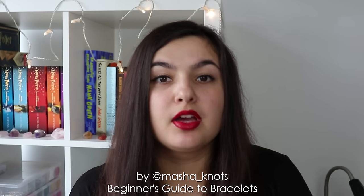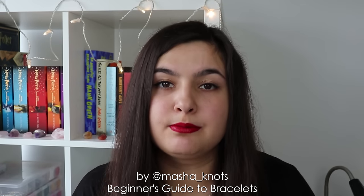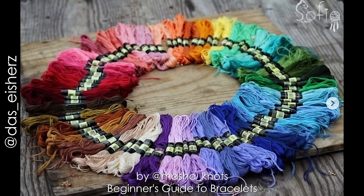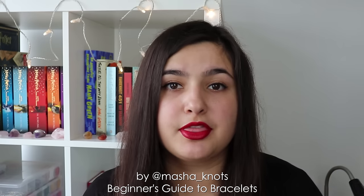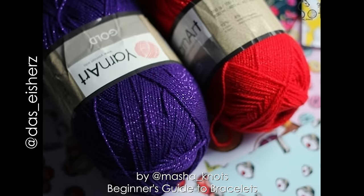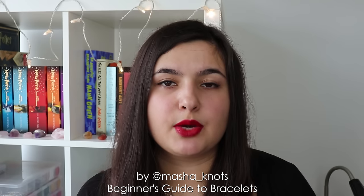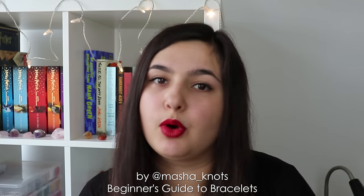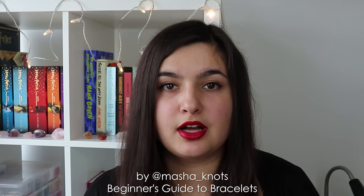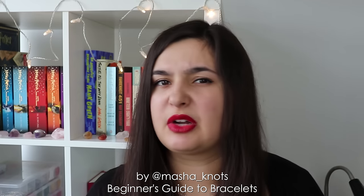Let's talk about thread. The most common thread used for making friendship bracelets is probably embroidery floss — you can find this in a variety of different stores. Embroidery floss has several strands which together make the thread. Another thread type is craft thread, which differs from embroidery floss because it is twisted on itself. Some people also use yarn or wool. The main thing to take away is that it really doesn't matter that much what you're using to make your bracelets — as long as you feel comfortable with the thread, there is really no issue.